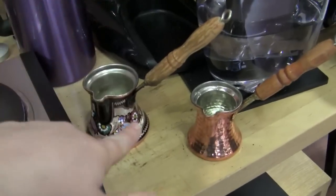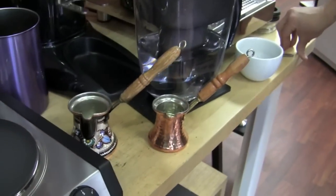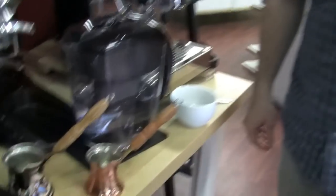So what we're planning on carrying is basically this size but in this finish. And we might get a bigger size for people that have more than one friend — a family, very popular people.